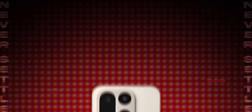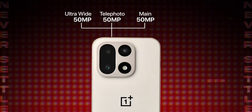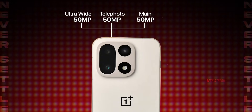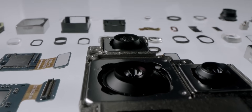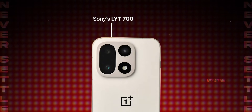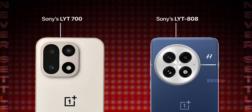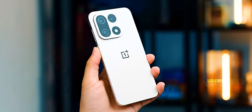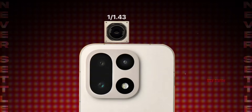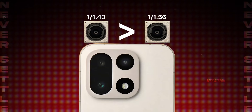The OnePlus 15 went all in on triple 50MP cameras — main, ultrawide, and telephoto. Sounds impressive, right? But here is where it gets spicy. The main camera uses Sony's LYT700 sensor. The OnePlus 13 had the LYT808, meaning OnePlus literally went from a 1/1.43-inch sensor down to a 1/1.56-inch sensor.